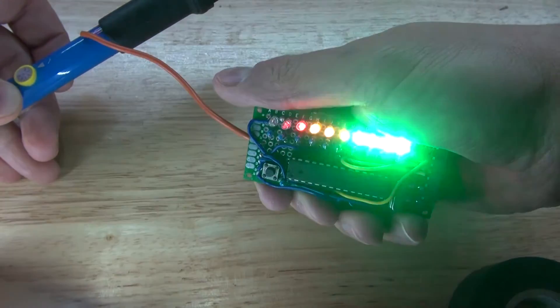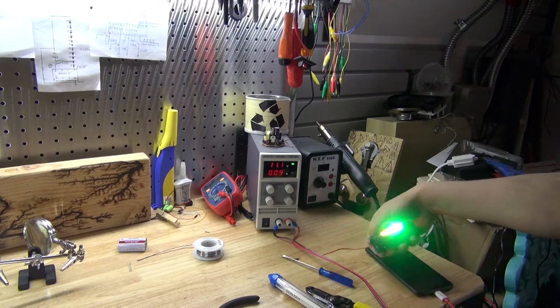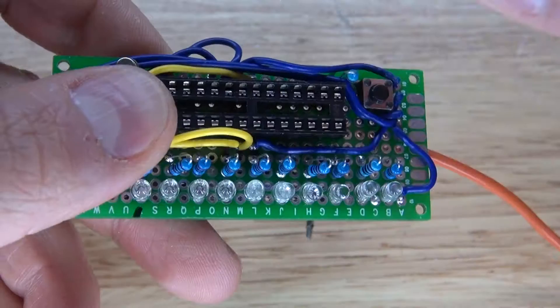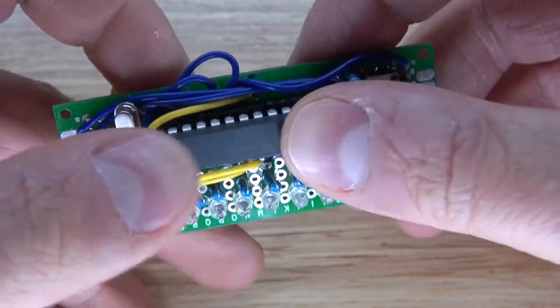Hello and welcome back to SciTai Tech. In this video I'm going to show you how to make an EMF meter that can measure electromagnetic fields from any type of electronics. You can make this using a few simple components — the main component is the ATmega328 microcontroller. Let's get started.